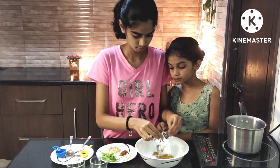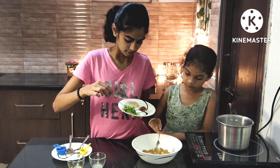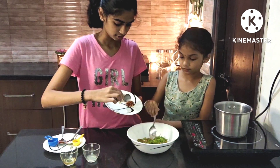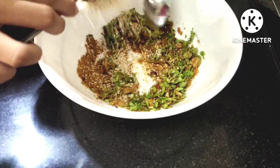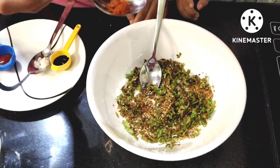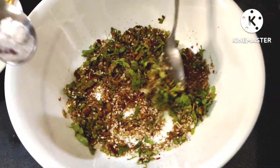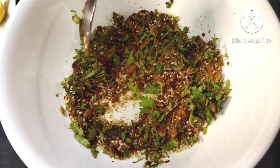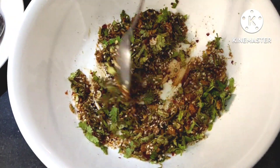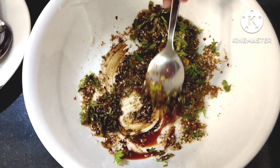Finally, I will add garlic. Next, we will add coriander leaves, chilli flakes, sesame seeds, chilli powder, salt, soy sauce, and tomato ketchup.